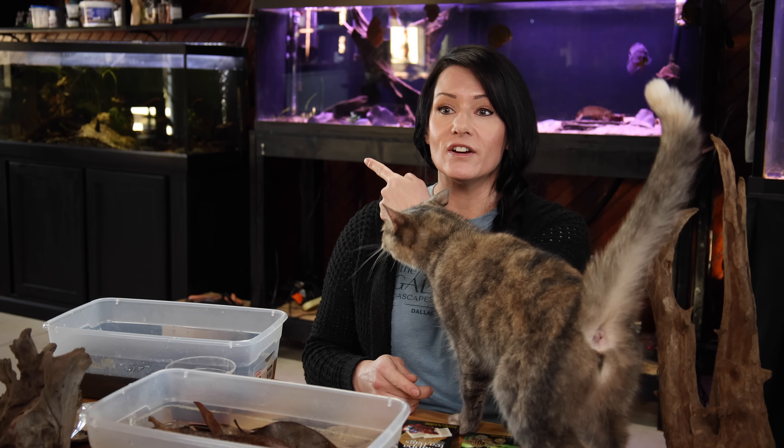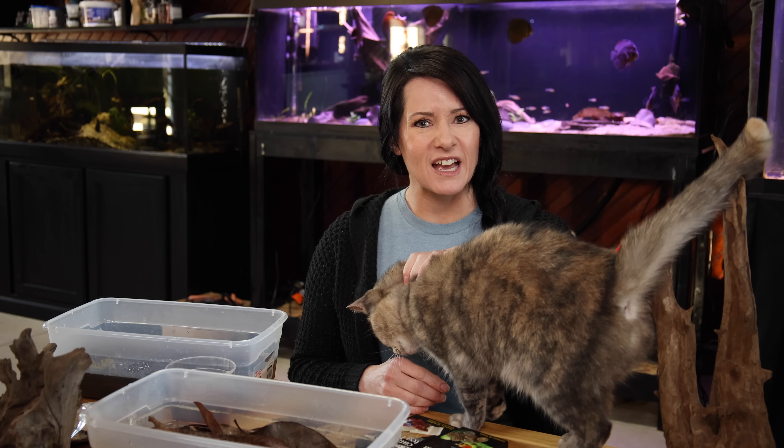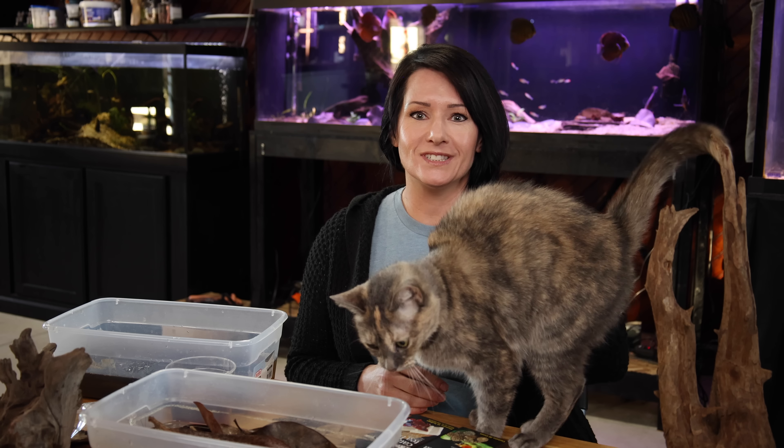I hope I've given you a better understanding of how tannins work in your aquarium. If I did, you might want to subscribe because we do videos like this all the time. Also, did you see the most amazing betta system that John built for me? If you want to see it, just click right here. And don't forget to subscribe!